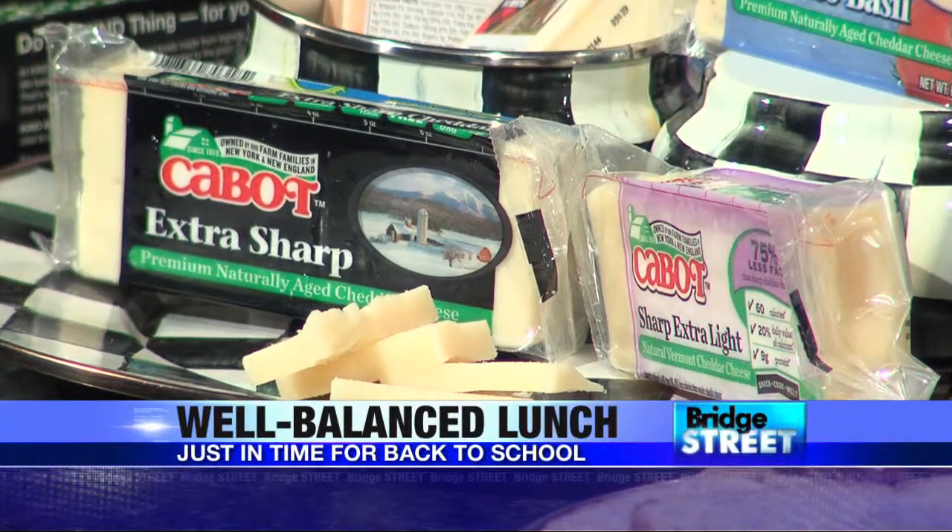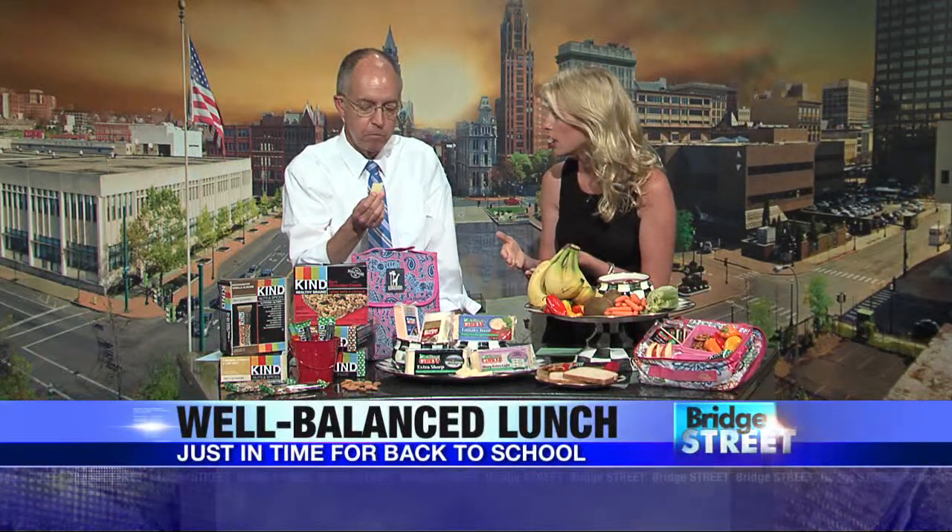Cabot is amazing because it's also award-winning. This is the best-tasting cheddar ever, and it's all lactose-free. A lot of people don't know that. Through the process, it's a natural way they do it — it's all lactose-free.